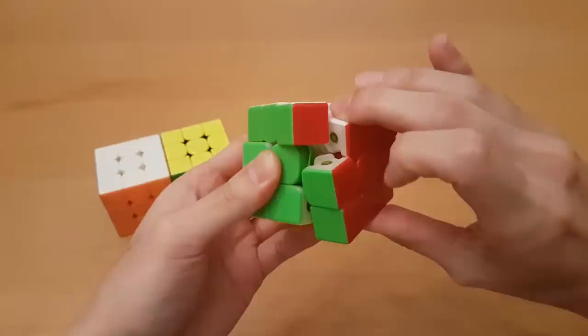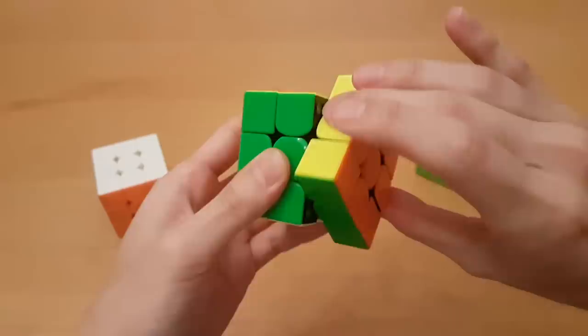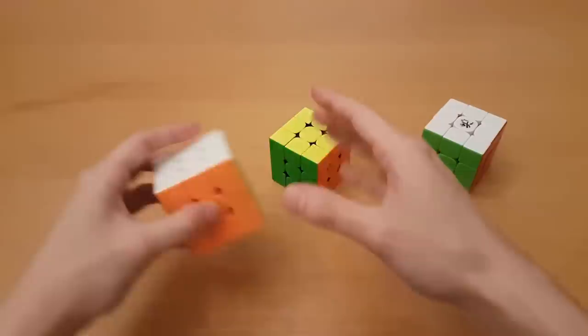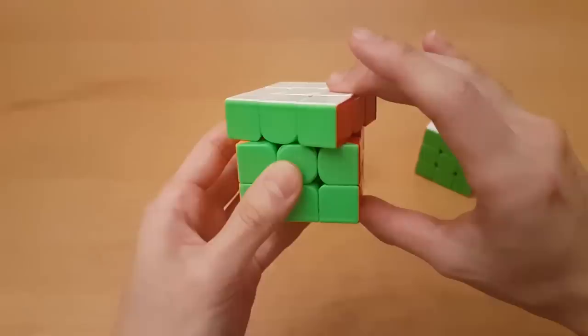Here I'll try it on the GAN-X — it doesn't work quite as well on this cube, but let's see. Yeah, it doesn't always do it, but sometimes it does. Now on the GTS-3, this is where I realized why the GTS-3 is my main. I just pull outwards as I do it and it works every single time. So we're going to look at why that happens in the first place.